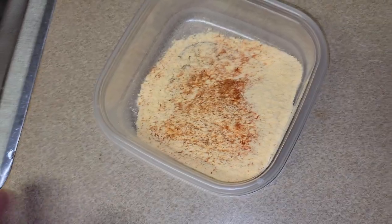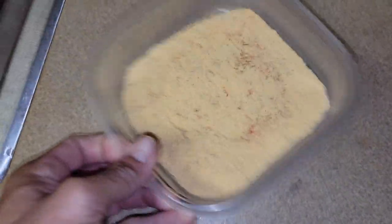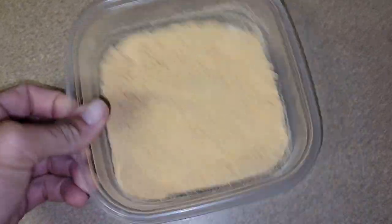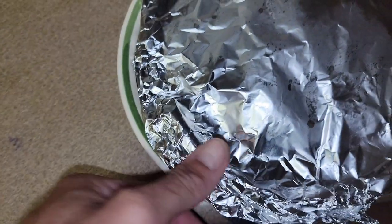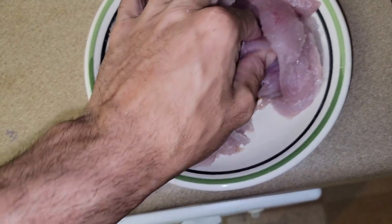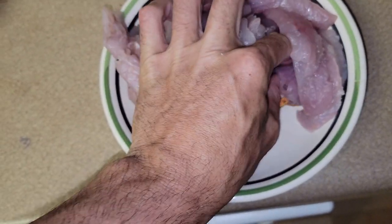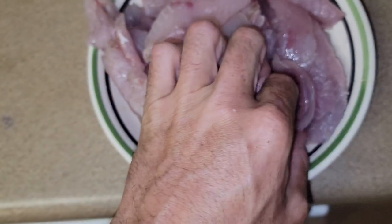All right, we got our Zatarain's fish fry - I threw some Tony's in there and some cayenne pepper for a little extra flavor because it can be kind of bland. We got our fish right here. These are white trout on top - I made sure I left the spadefish on the bottom so I know exactly what they look like. See that? There's a spadefish.